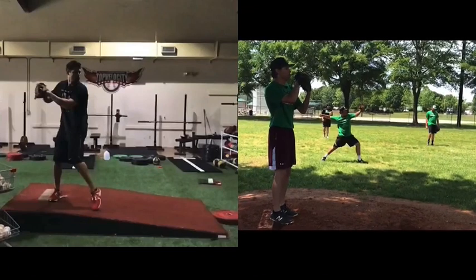Bryn Porcio, topvelocity.net, going to do a pitch analysis here of Landon, pair him up with Cody Hall.